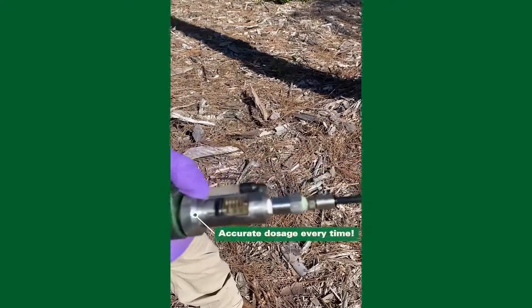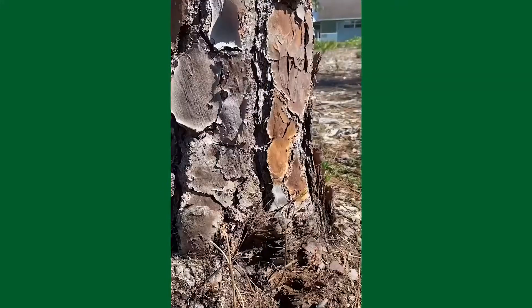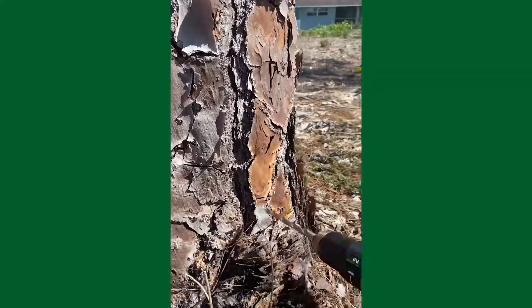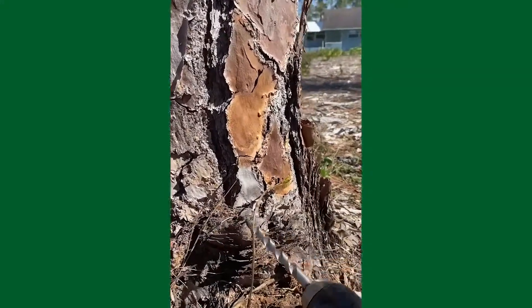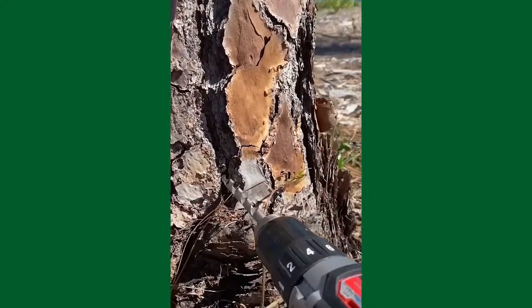Now we've got our dosage all set and done. Next we'll drill and set plugs into the tree. I'm going to take my drill — pine trees have a very thick xylem, so I'm going to drill somewhat deep into these trees.